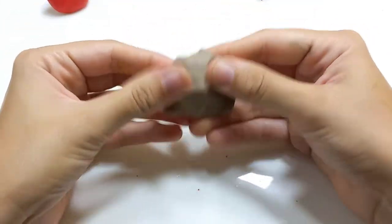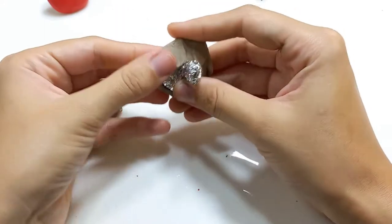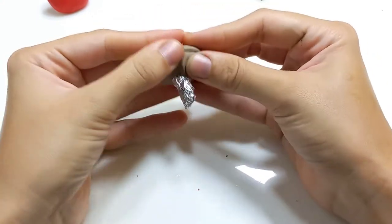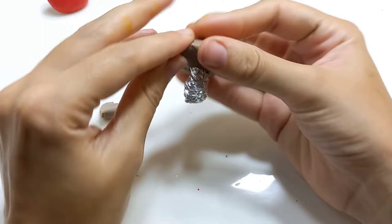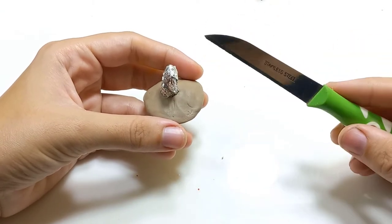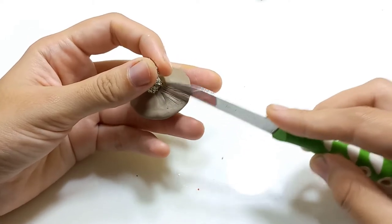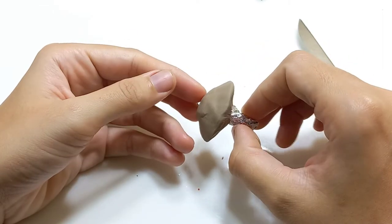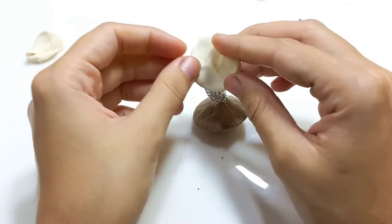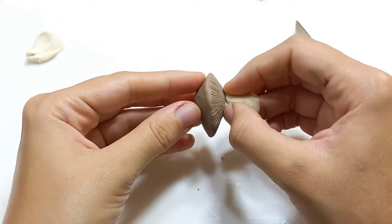I push the clay onto the mushroom head and pull it around, pushing it on the inside too to cover all the foil. Then I smooth out all the surfaces of the mushroom top and bottom. Now I'm going to use my little fruit kitchen knife to give it some mushroomy texture underneath. For the stem I have some off-white clay, and I push it onto the aluminum foil stem the same way I did with the mushroom head.